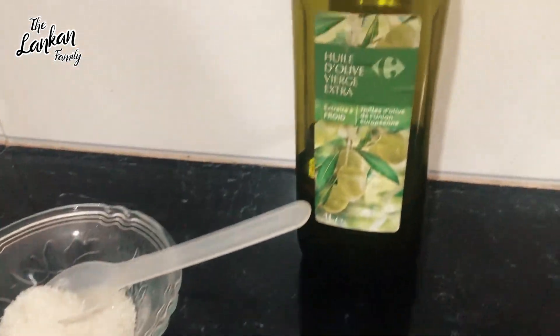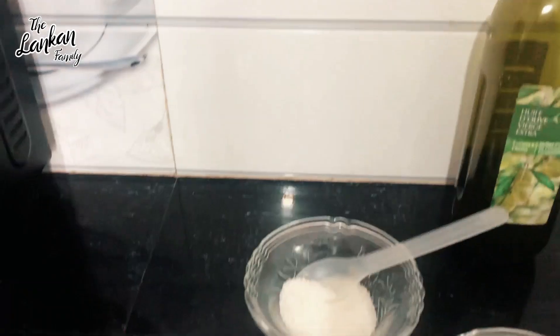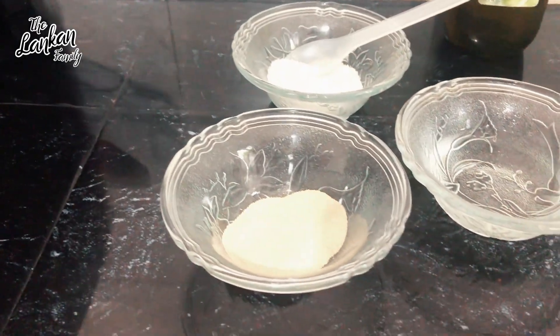I will add a mini cheese. If you want to try it, you can try it.